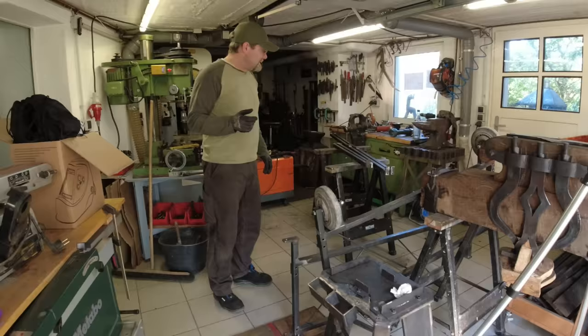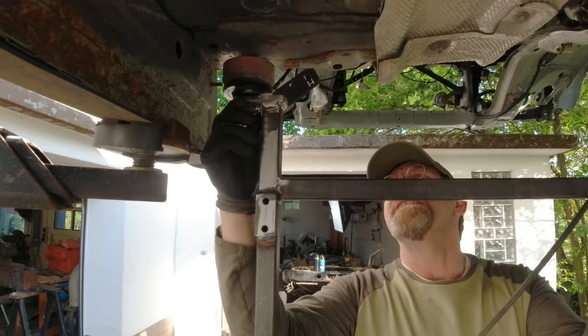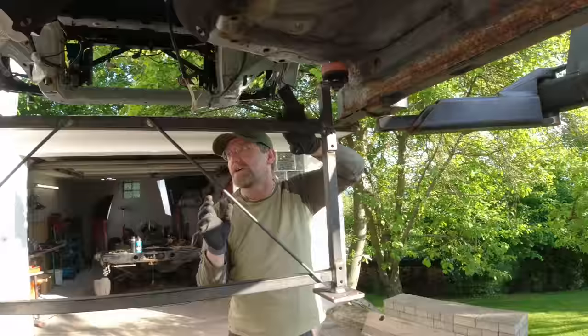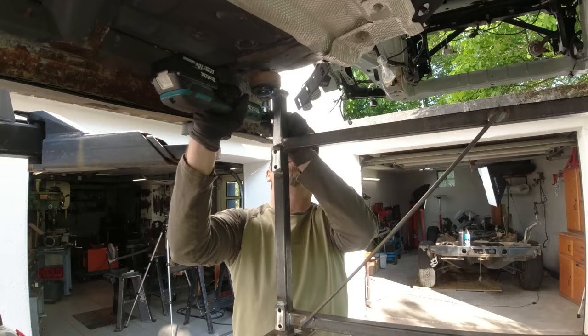Here is the hospital bed we built and we're going to install this now and see if it fits, so we can put our Discovery into the hospital. I put the first piece on using the original body mount. It's a pretty close fit. The hospital bed actually requires the body of the Discovery to be stable, so the patient is bolted down in the bed.